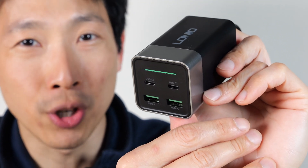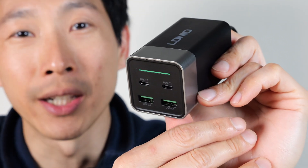This is the LD Neo 120 watt laptop charger. It can charge a laptop and three additional devices.